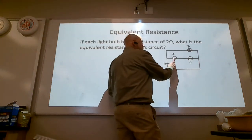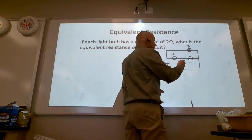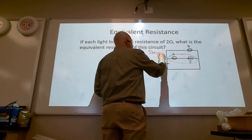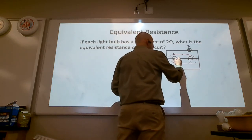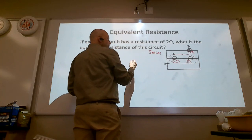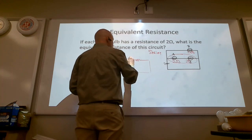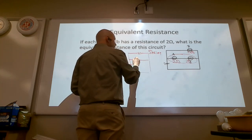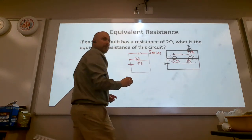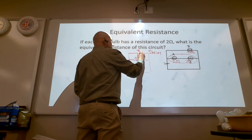Because A turns off C and C turns off A, those two affect each other and only each other, so we're going to wire those in series and redraw. This gives us two ohms plus two ohms — so A and C wired in series now has four ohms. And B has two ohms.